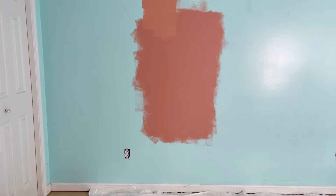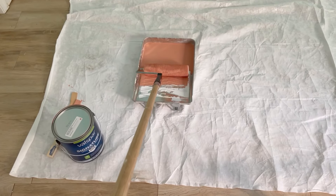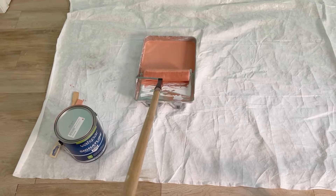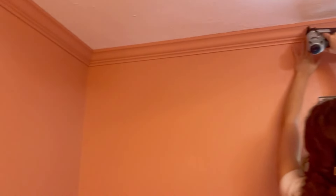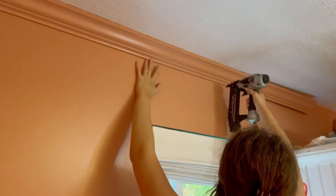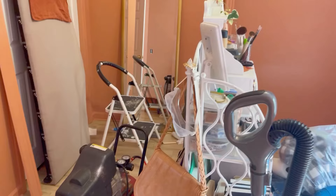She picked out this beautiful terracotta paint color because she wanted warmth and drama, and this color did not disappoint. It's everything she wanted — very saturated. We went ahead and painted the crown molding prior to installation because she wanted a more grown-up look, and crown molding does that. She put it in herself — Mary is very handy.